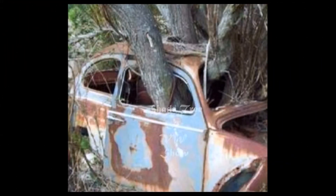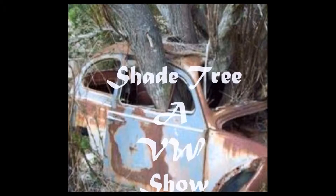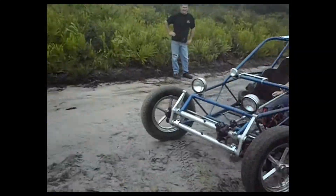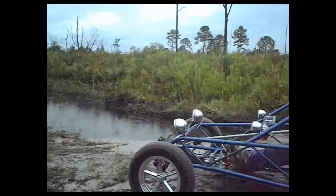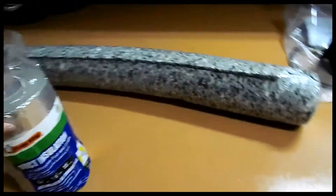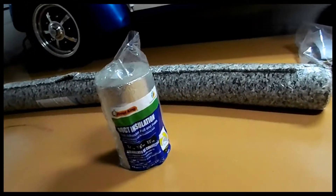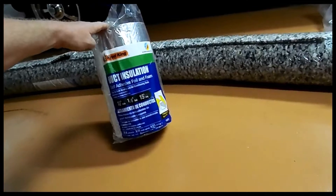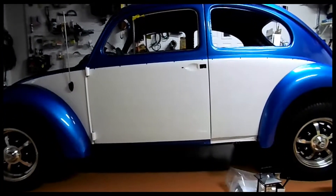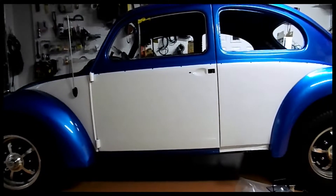This time on Shade Tree, we restore our '63 Bug piece by piece. What we're going to try and do is put a little insulation in the car. There's no insulation at all in the thing, so it's going to rattle like a tin can, just like John's Oval.